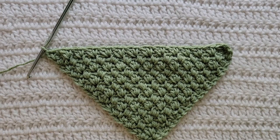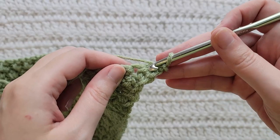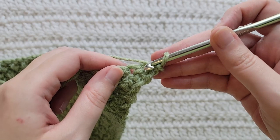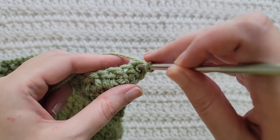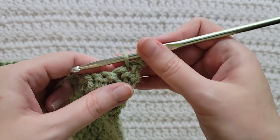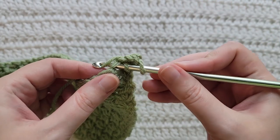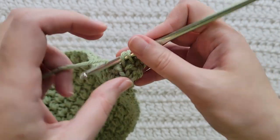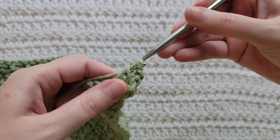And that's how our transition row is looking. To start our decrease row, make one chain. Into the first two stitches of our row we're going to make a regular single crochet decrease. Insert your hook into the first stitch, grab that yarn and pull it through. Insert your hook into the next stitch, grab that yarn and pull it through. Yarn over, take that yarn through all three loops on your hook to complete that decrease.